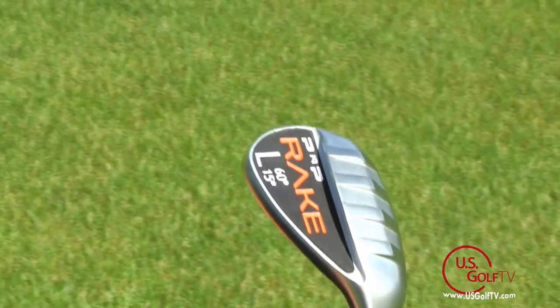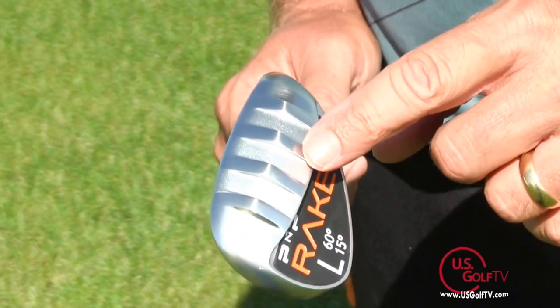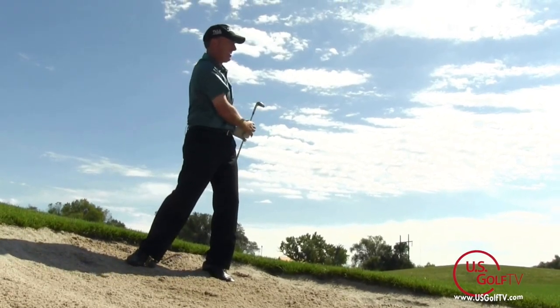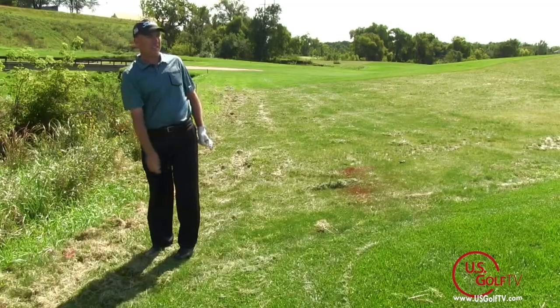One of the most unique features I've ever seen in a wedge is the rails on the bottom. It's a distinct look with a great feel, and it can allow you to hit some very difficult golf shots. Those shots you might turn into a double bogey or triple bogey — you might be able to save them into a bogey or even a par.